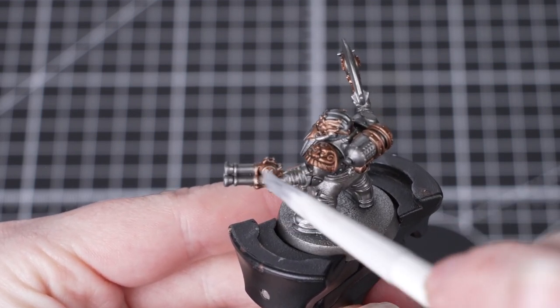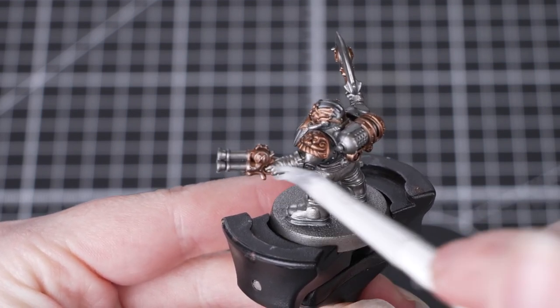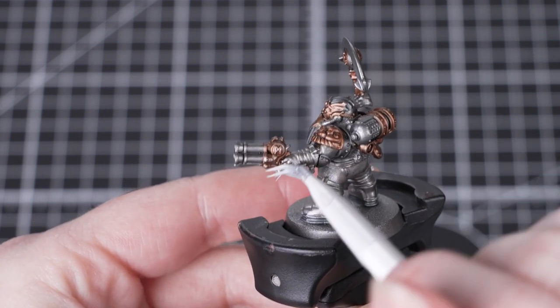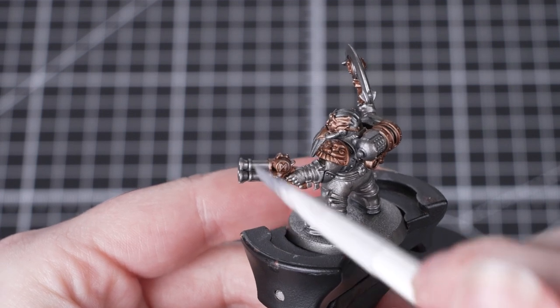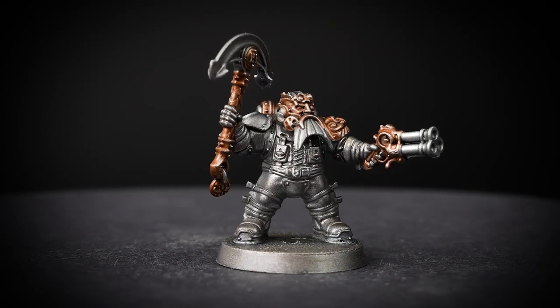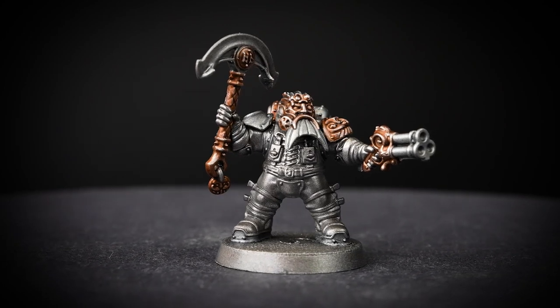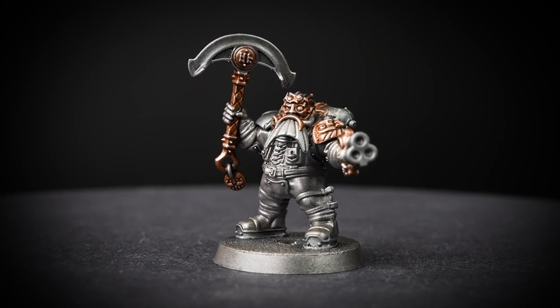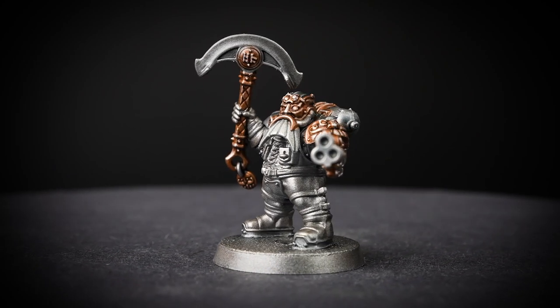We're using Necron Compound for this — a specially formulated dry paint which is perfect for dry brushing. However, if you don't have this at home, Stormhost Silver could be a really good alternative. Once you've finished dry brushing, it's always a good idea to dust off the model with a clean brush, as dry brushing can leave little particles of paint on the model, and we don't want these to set when we're painting over them.